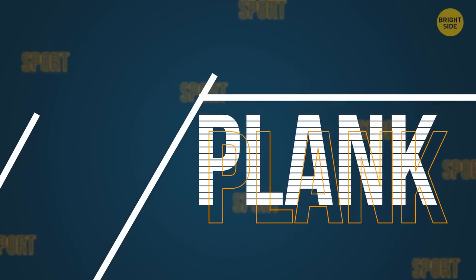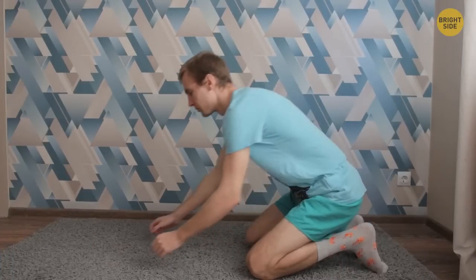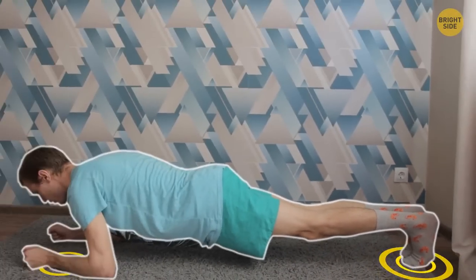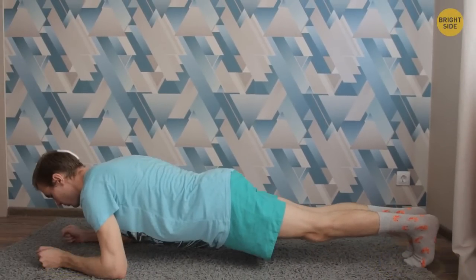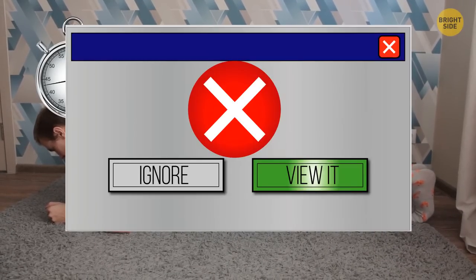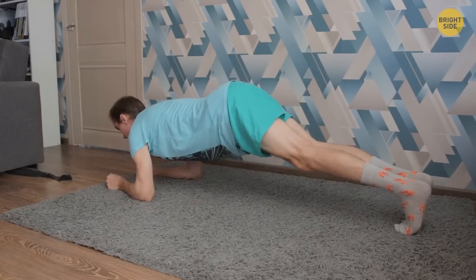Let's start with both the easiest and the hardest exercise: plank. Prepare your stopwatch and lie down on the floor. Your body should rest on your elbows and feet — a straight line from head to heels. If you're a beginner, start with 30 seconds, then gradually increase the time. The main mistake you can make is raising your hips too high, because then your abs stop working — so make sure your body is straight.